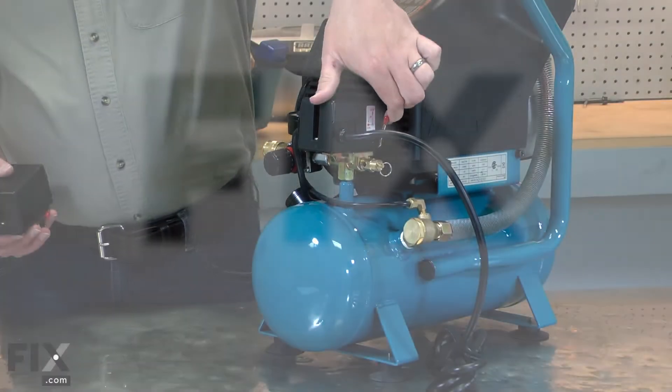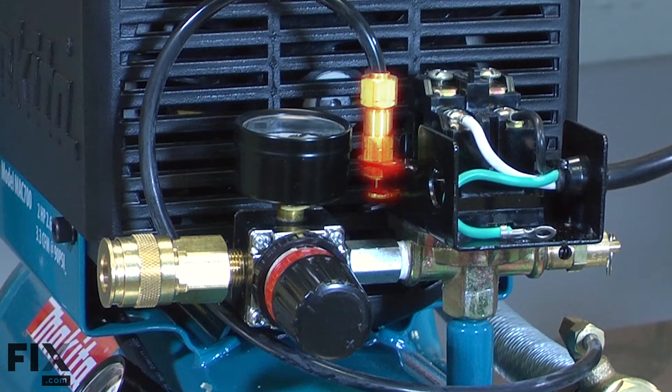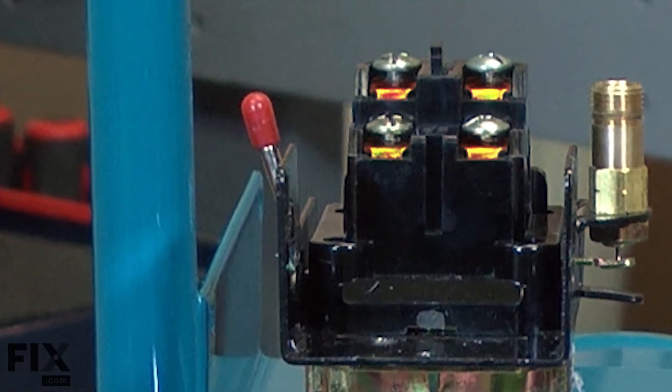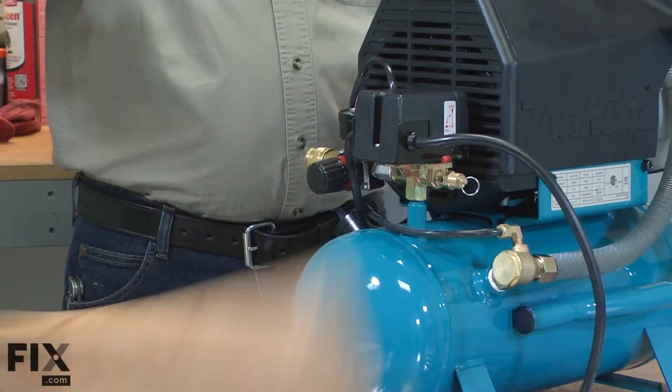The pressure switch allows you to turn the air compressor on and off. It turns the motor on and off at its set pressures and has an unloader valve to drain the pressure out of the exhaust tube when the compressor turns off. Common problems with the pressure switch are burnt contacts, a worn out pressure spring, or damage from accidents such as something falling on it.